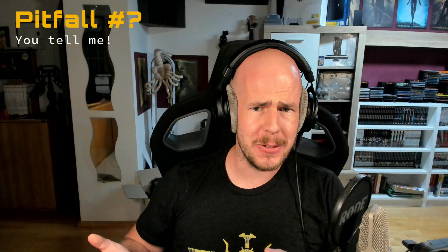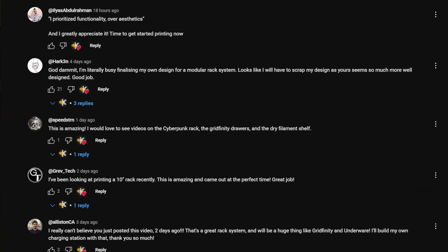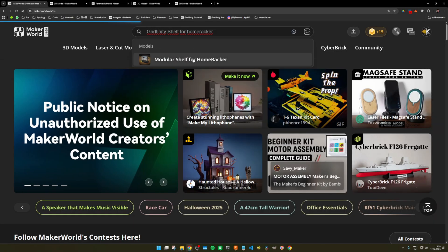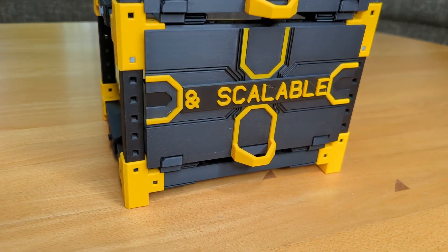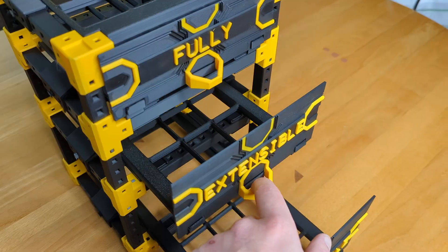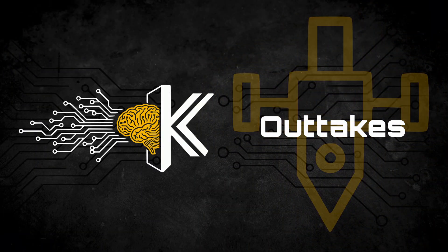There are surely more pitfalls which I forgot to mention, so please remind us of them down in the comments below. There you have it — customizable Gridfinity shelves for Homewrecker! As mentioned, you can find them on Maker World — link in the description. I hope you find them as useful as I do. Do you think they can be useful for you, or are they just wasting too much space because of the rack overhead? Let me know in the comments below! Next time I'll introduce a completely new model — the full extension drawers — so subscribe if you don't want to miss those. Till next time, keep on wrecking!